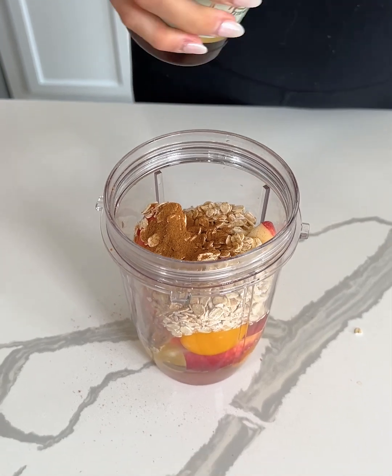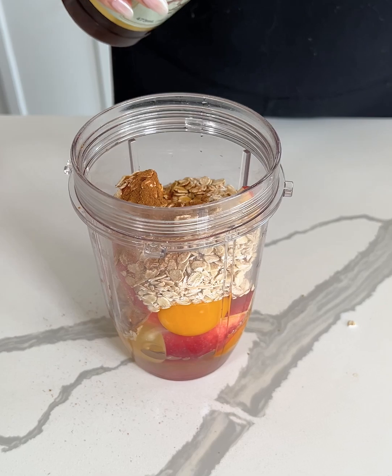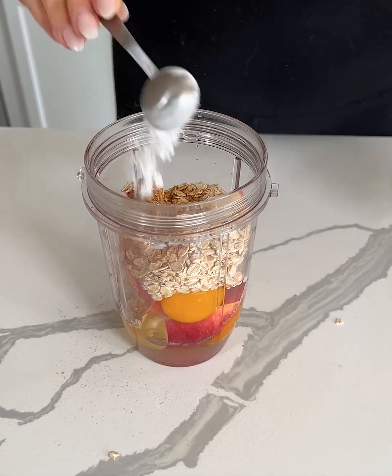We're making super easy and healthy apple pancakes. Now I'm adding about a teaspoon of vanilla, some sea salt, and last but not least, just a teaspoon of baking powder.